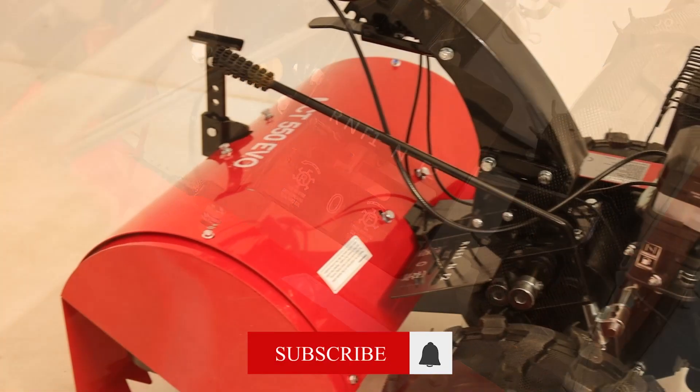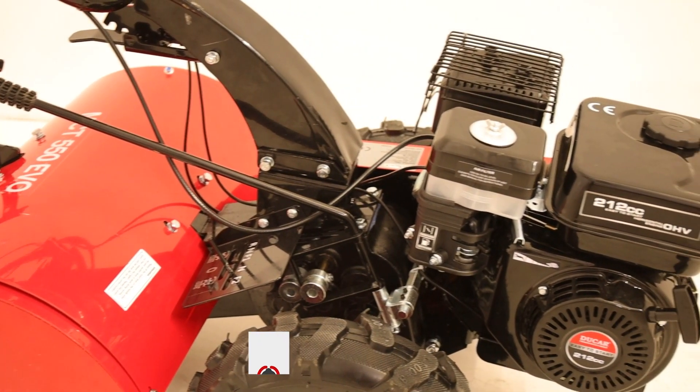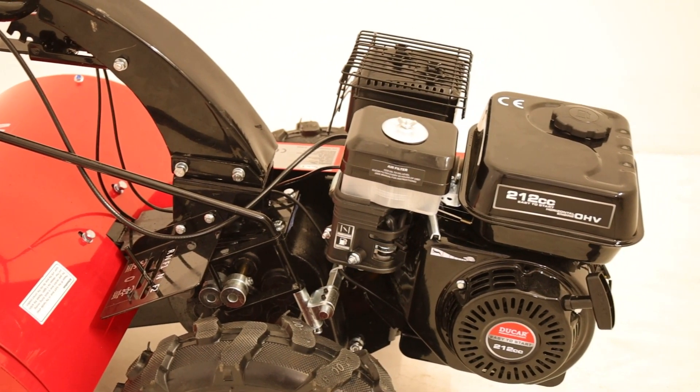Conversely, the reverse rotation relative to the wheels provides an effective solution for harder soils, ensuring increased stability and depth.